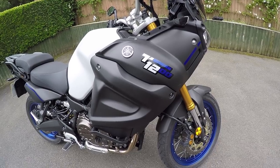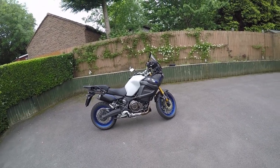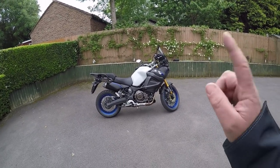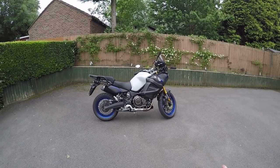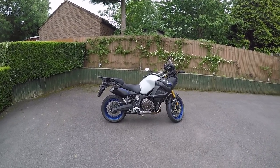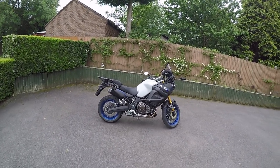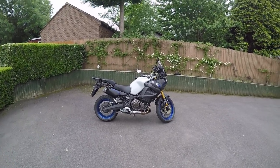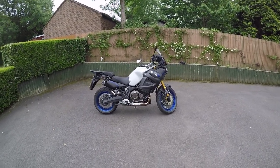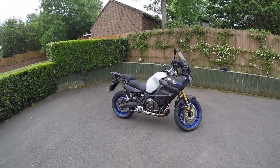Hi guys, welcome to the channel. Today I've got a fantastic Yamaha Super Tenere 1200. I've got this bike for most of the day because I'm having a big service done on my Yamaha MT-10 — chains, sprockets, heated grips and service. Arnold's at Burton-on-Trent, the Yamaha dealer, have been kind enough to let me have a play on this for a while, and I'm very thankful. They're really good guys there.